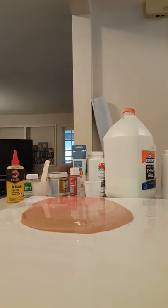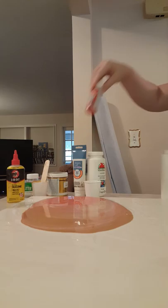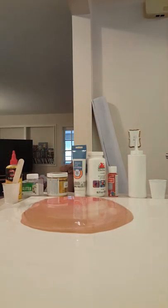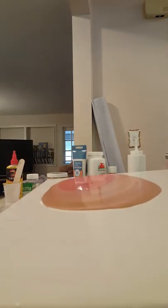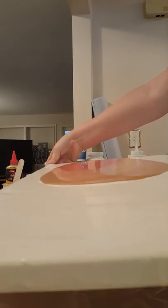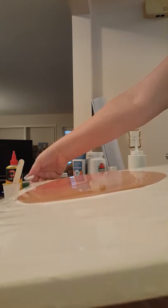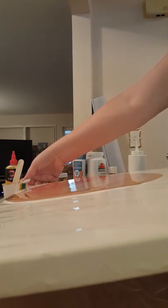After I get everything out of the way, I'm gonna tilt it just easy because I don't want to lose all the shape. I am so painty — I did not put gloves on. So it's just gonna go slowly and hopefully try to keep some of the shape.